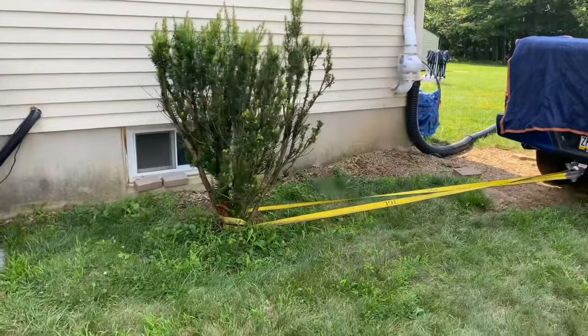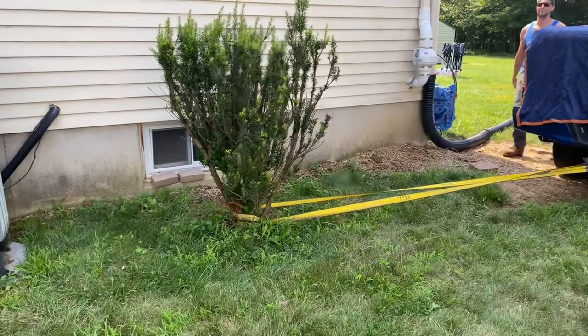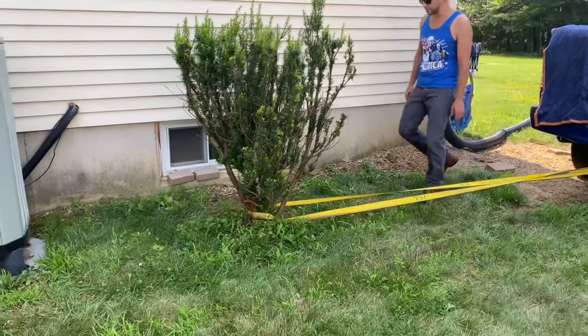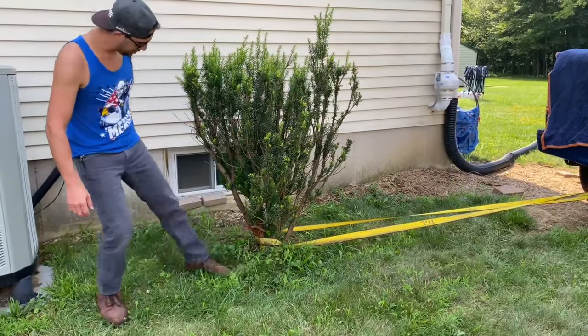It's moving! Wow, it is moving — yes! I think we're going to dig a little bit and then try again.